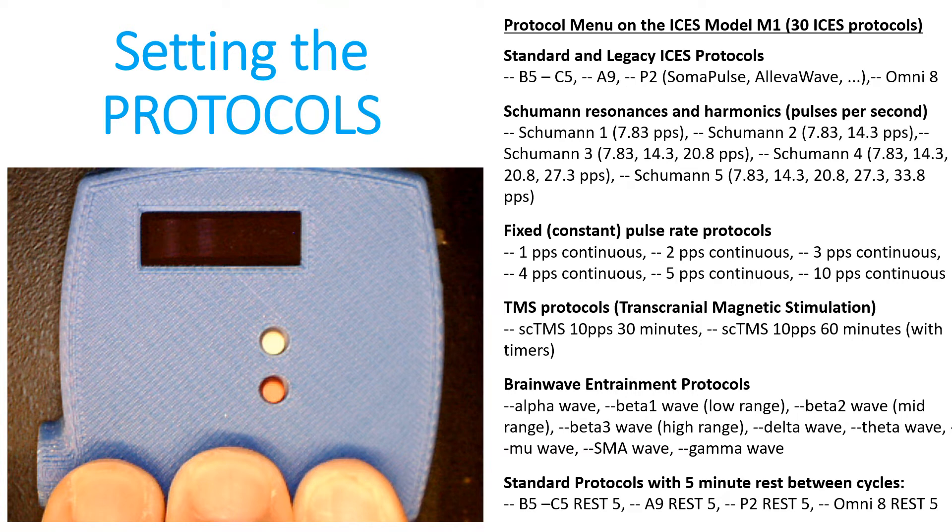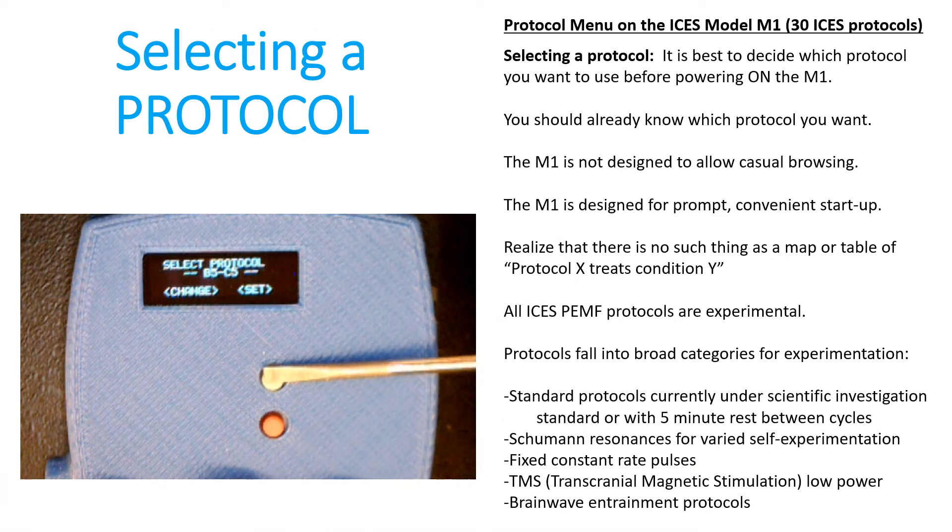You don't have to run the battery out completely, but keep in mind that once you've set the protocol and the intensity, you can't make any adjustments unless you turn the system off and back on. In our documentation, you can see the list of different protocols available: standard legacy protocols, Schumann resonances, fixed constant pulse rate protocols, protocols to emulate transcranial magnetic stimulation, brainwave entrainment protocols, and standard protocols that have a five-minute rest at the end of each cycle. There are 30 different protocols, and you need to read up on them a little bit to decide which one you want before you turn the M1 on, so that when you're scrolling through the list you can stop right on the one that you want.